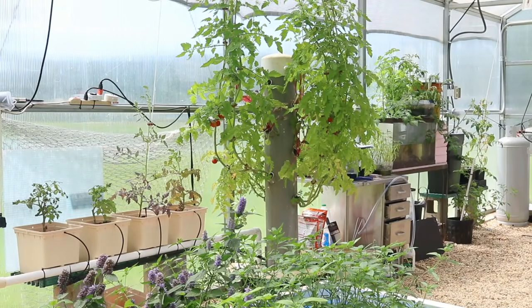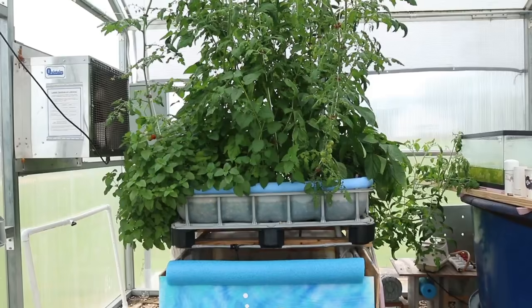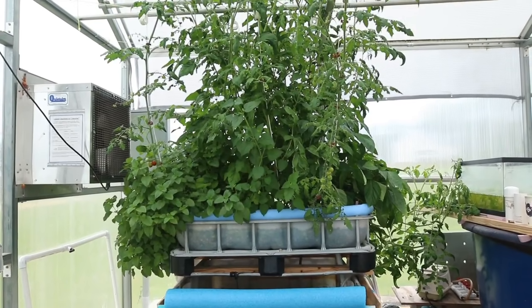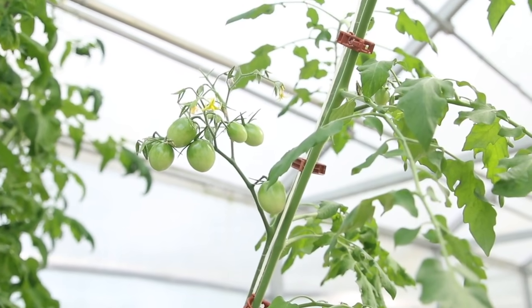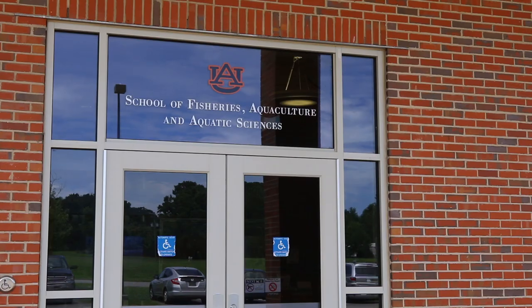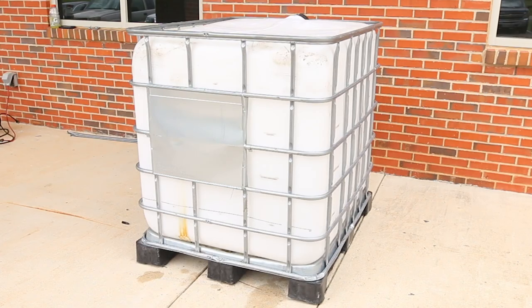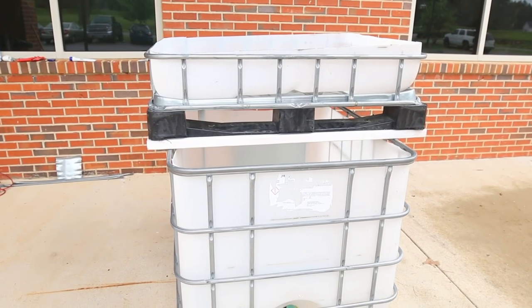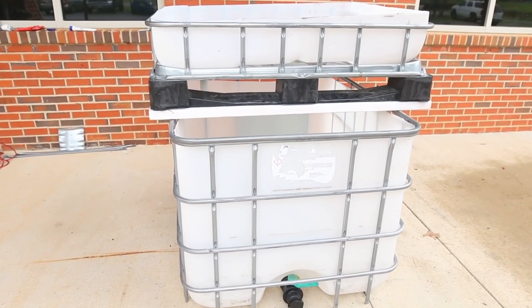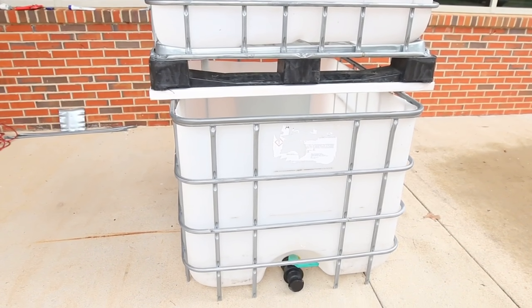There are many designs for an aquaponics system. This method, however, has been successful for our Aquaponics 101 workshop for teachers in the Auburn University School of Fisheries, Aquaculture, and Aquatic Sciences. Using a single intermediate bulk container, consisting of a large 275 to 330 gallon capacity polyethylene vessel supported by an outer metal frame, is a relatively simple and inexpensive method.